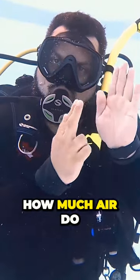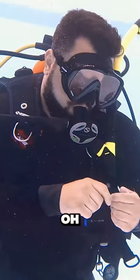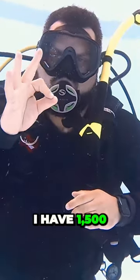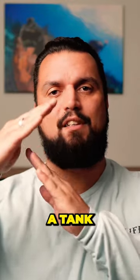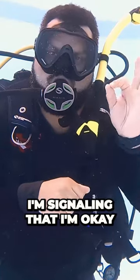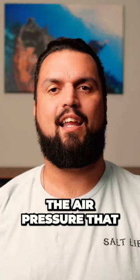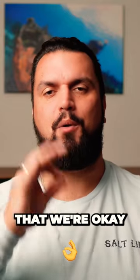First, I'm gonna say, how much air do you have? And I can take a look at my SPG and then say, oh, me, I'm okay, I have 1,500, or I have half a tank, or something like that. So as you can see, I'm signaling that I'm okay, and this is the air pressure that I have. And now we know that my air pressure — we know that we're okay.